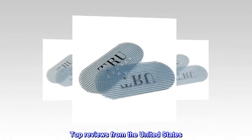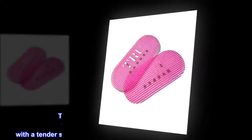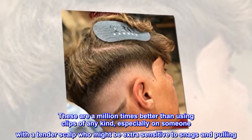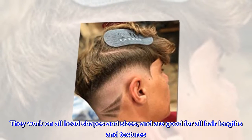Top reviews from the United States: So much better than using clips. These are a million times better than using clips of any kind, especially on someone with a tender scalp who might be extra sensitive to snags and pulling. They work on all head shapes and sizes, and are good for all hair lengths and textures.